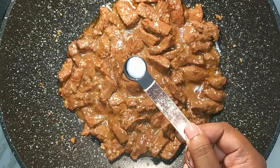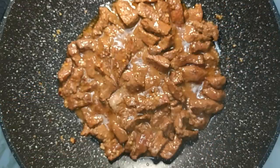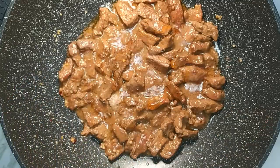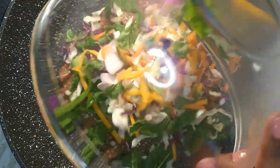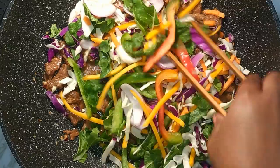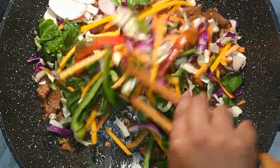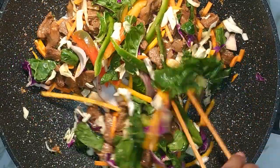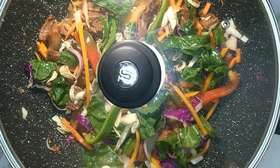After four minutes add in quarter teaspoon salt, a drizzle of honey, and add in the vegetables. Mix until all the ingredients are well combined. Cover and allow to cook for eight minutes or until the veggies are almost soft.